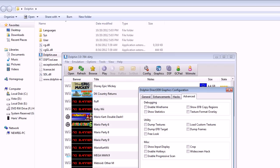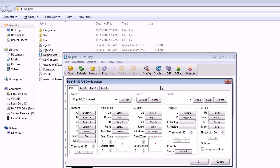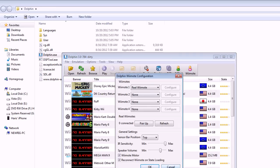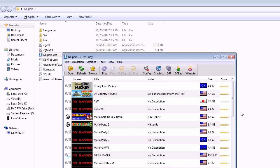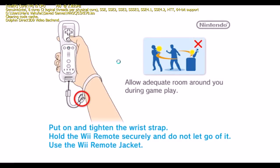Those are my gamepad settings — I'm using a 360 controller. For the Wii remote, I'm not using it right now; I disabled the real remote so it doesn't interfere with WWE 13 gameplay. Now let's go in game and see how it runs.